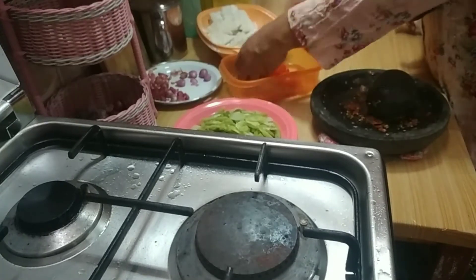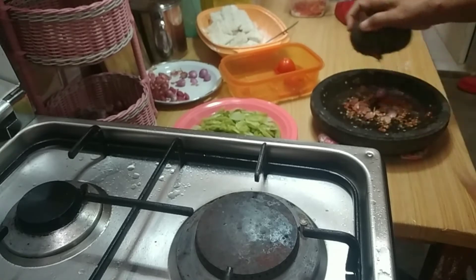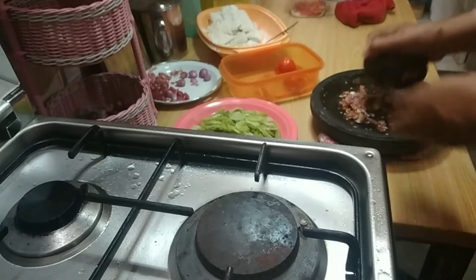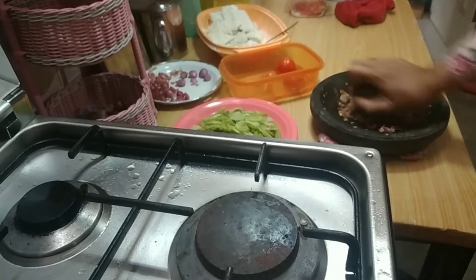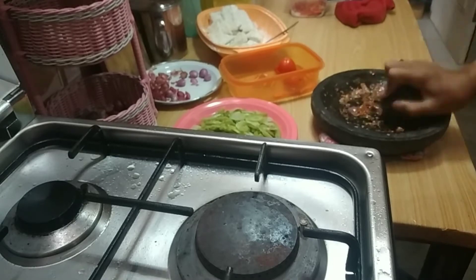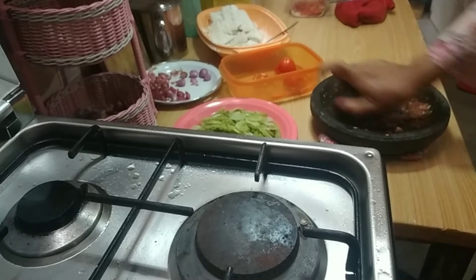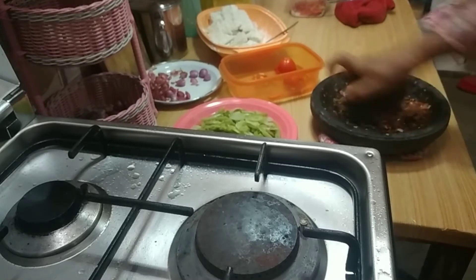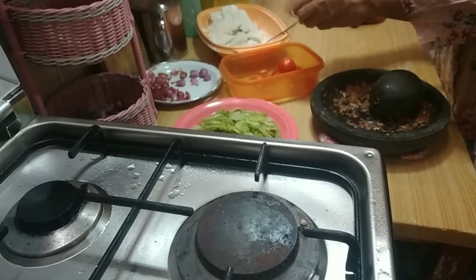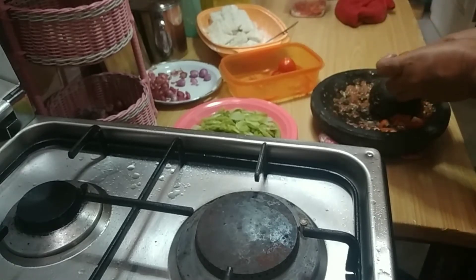Bumbunya cuma simple, yaitu bawang merah, cabai rawit, dan tomat. Cabai rawit bisa diganti, kalau yang tidak suka pedas bisa diganti cabai merah. Terus tomat dan terasi. Semuanya dihaluskan, bisa di blender, bisa di ulek, terserah teman-teman. Tapi sebelumnya, saya sudah rebus batang pepayanya. Saya iris-iris dulu, baru saya rebus.